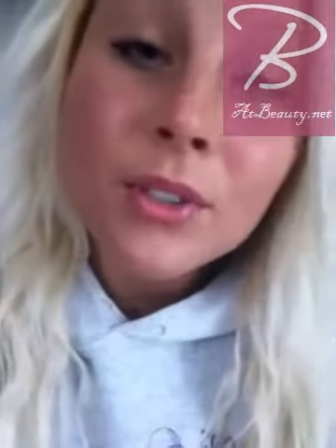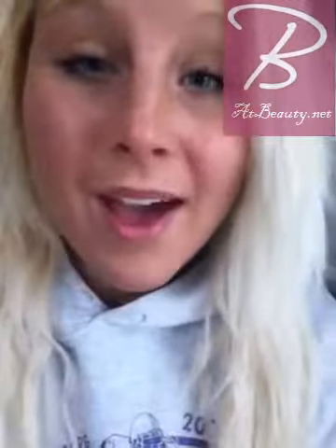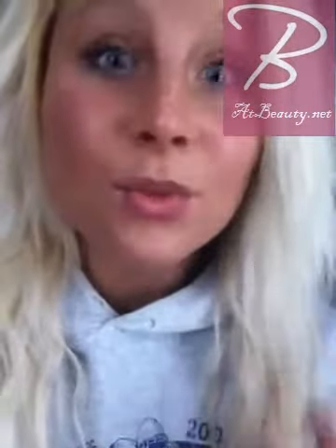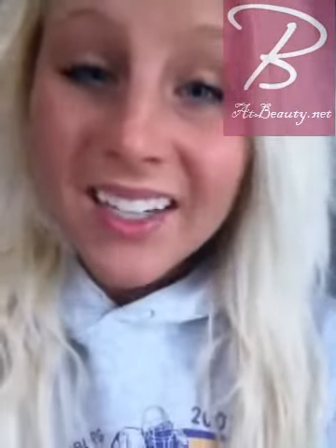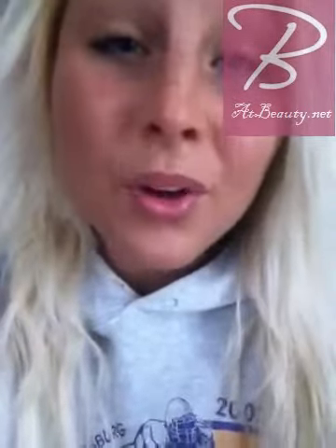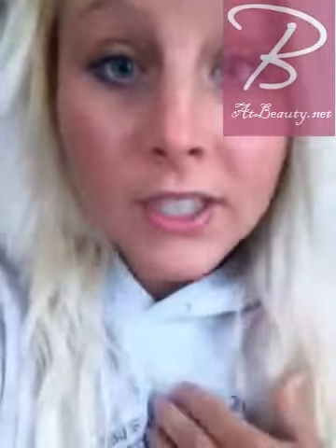Hi everybody. I'm going to do a super fast review just from my iPhone about a product I was super duper excited to try because I had heard such wonderful things about it, and I was really, really, really disappointed. It's an expensive product, so I decided why not just do a review on it so that maybe you won't have such a poor experience like I did.